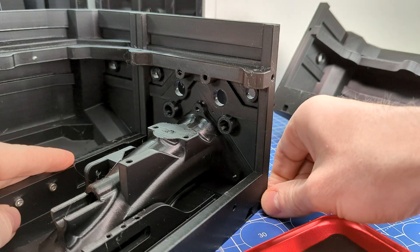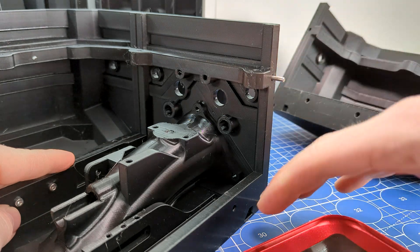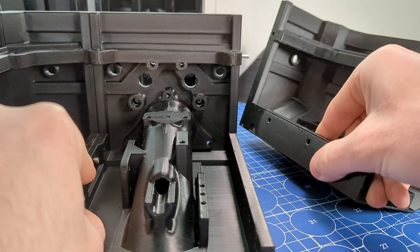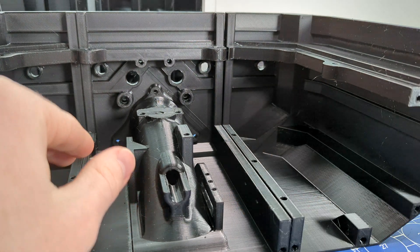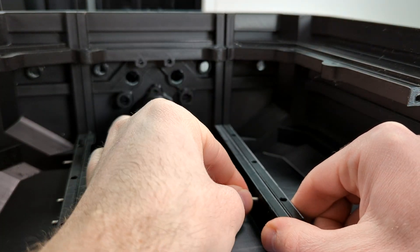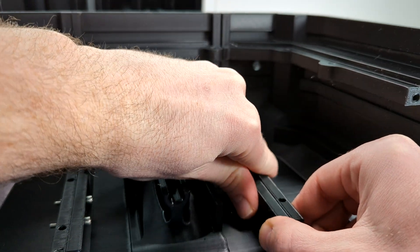I managed to print a few hull sections before my brand new extruder failed. I'm putting a lot of print time on the machine so it's inevitable that it's going to break down - that's okay, we'll fix it. These are the sections I have so far. They dry fit together quite nicely using 3mm metal dowels and machine screws. Thanks for watching. In the next video we'll take a deeper dive into the hull construction.